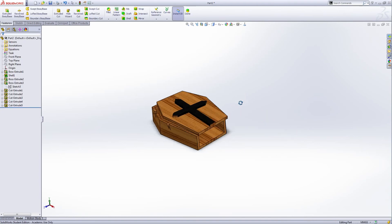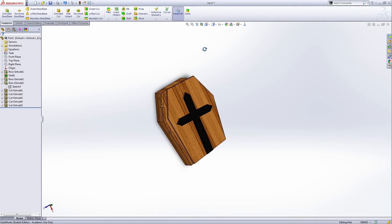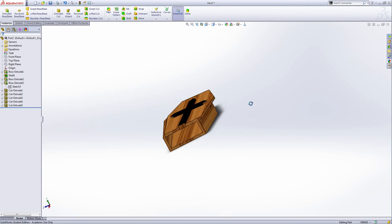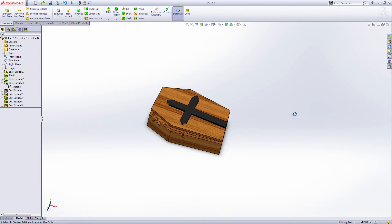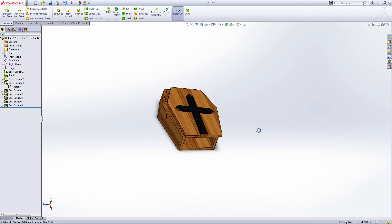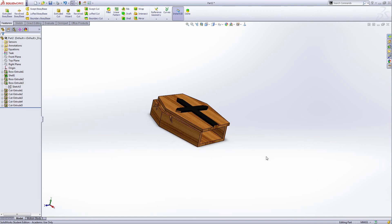This is the half coffin. Because we're going to make a Halloween scene in the end, we need more than one coffin. You can make your own different kind of coffin like this. Save this as 'Coffin 2', and the whole one is 'Coffin 1'.